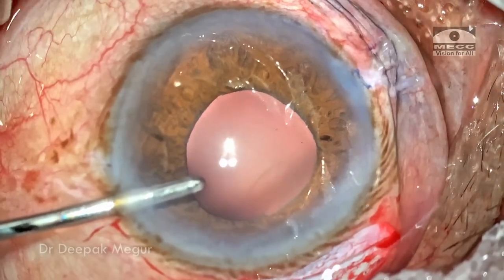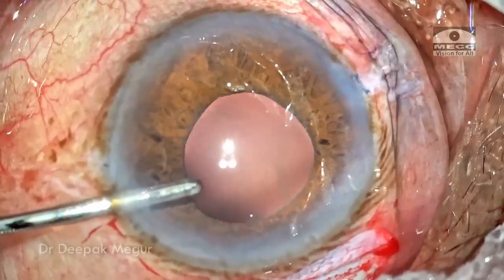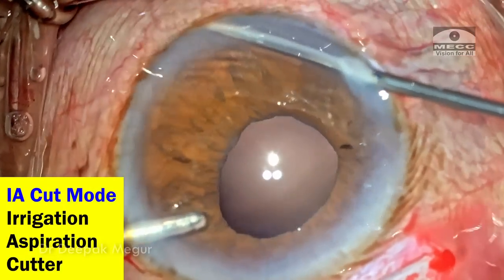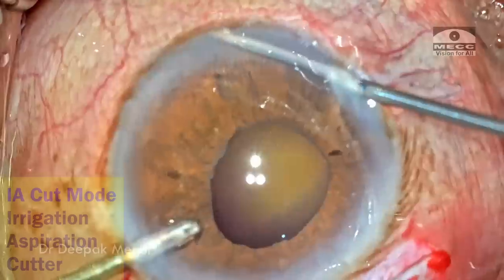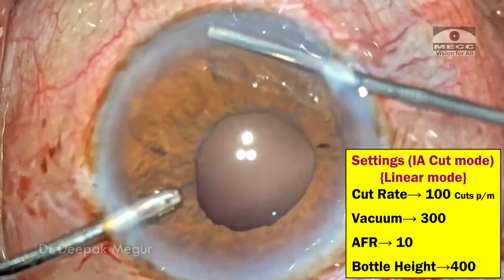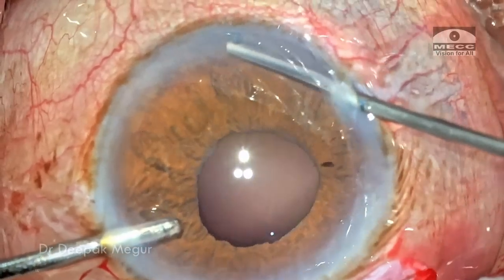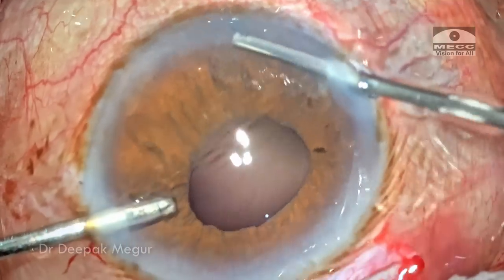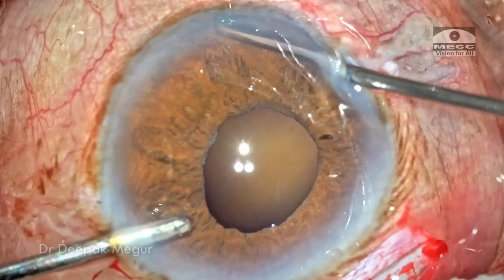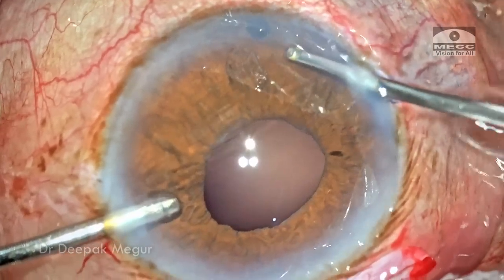Time to perform a peripheral iridectomy. The superior area visibility is not so great because of a thick arcus, so I'm going to do an iridectomy at the 6 o'clock position. The typical settings are irrigation-aspiration-cut mode with cutting kept in a linear mode, set at a maximum of 100 cuts per minute — this is a very controlled way of performing an iridectomy. Going to foot pedal position 2 engages aspiration which grasps the iris, and pressing to position 3 induces the cut. Using just a couple of cuts gives us a nice little hole in the iris.